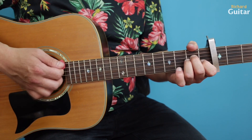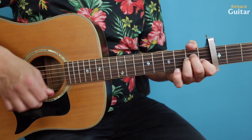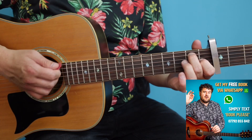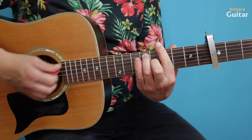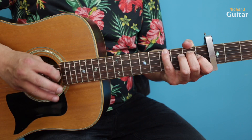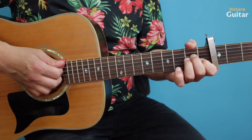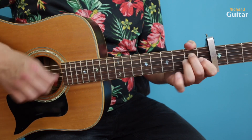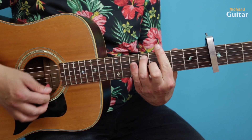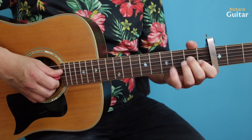When it gets into the verse it's a fairly straightforward rhythm — quite staccato. It goes to E7 to G sharp seven. Now if you're thinking 'forget that,' what you can do is throw in a G sharp bass over an E7 as a bit of compensation. Ideally take it to the full bar chord, but if you're not a fan of the bar chord then compensate with this.